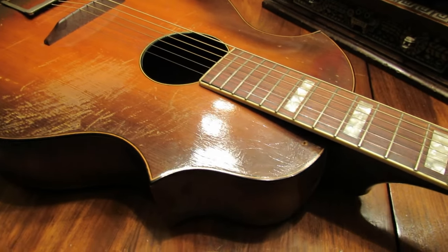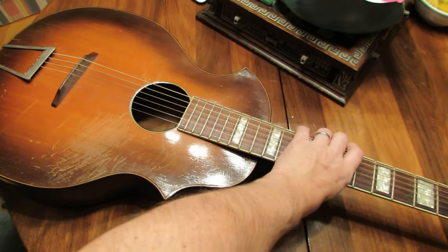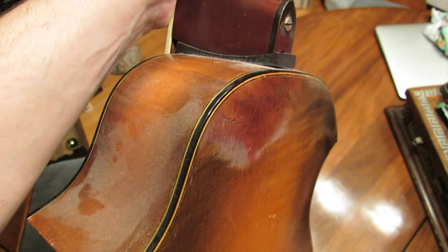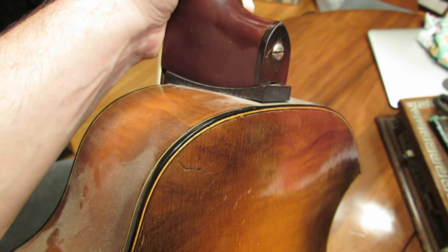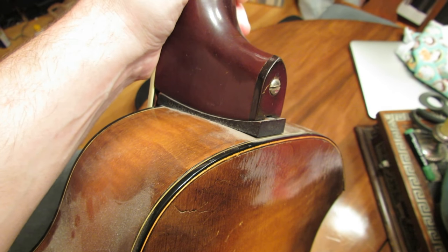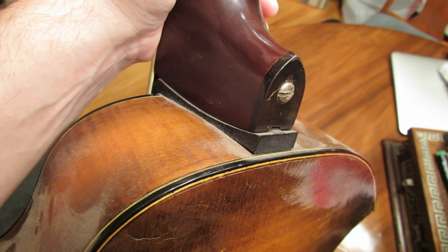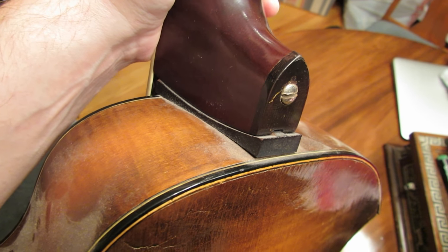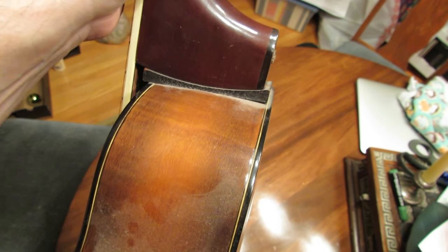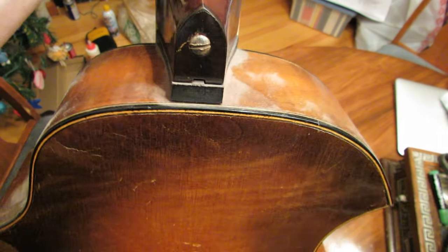The real unique feature of this is that it has a bolt-on neck, which is not only bolt-on but is also adjustable. As far as I know, this is the first example of a bolt-on acoustic guitar neck, and also the first time a company has gone out of its way to make the neck on a guitar adjustable — though I don't even need to say acoustic, since they were the only type of guitars at the time.